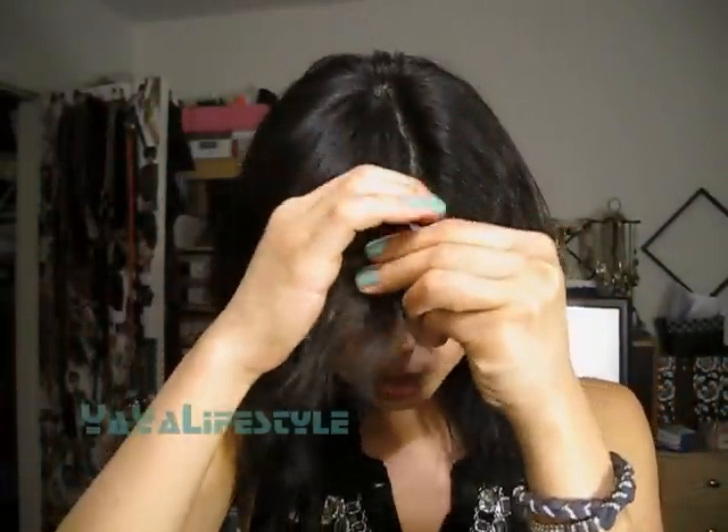I have my hair parted off to the side already. Just do it however you want, and then we're just going to take a small section and split it into two smaller sections, and then we're just going to cross the section over once, and then again.